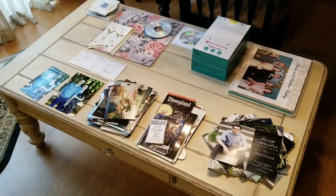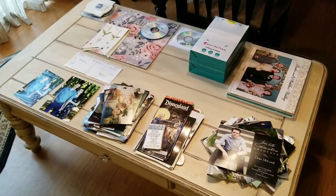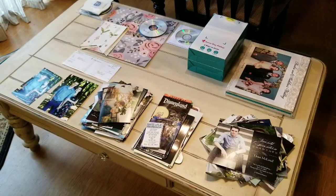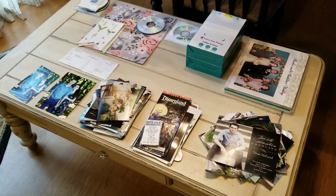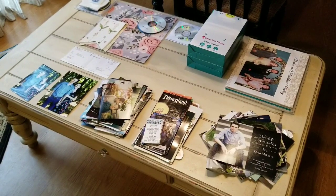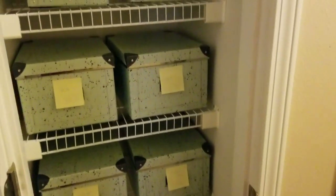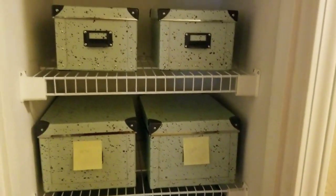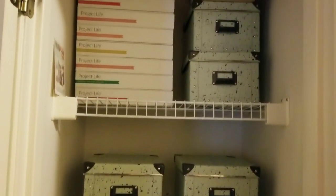These are mostly memorabilia from this current year, so I'll be taking graduation announcements, Disneyland paraphernalia from our vacation, and Christmas card photos and placing them in Project Life folders in the yearly album. We have hit the post-it stage — in each of my organizational projects there will always be a post-it stage, sometimes while sorting piles and sometimes just prior to labeling.